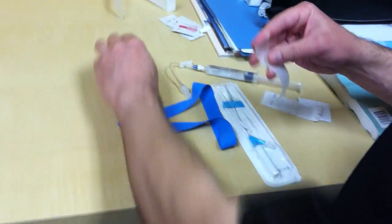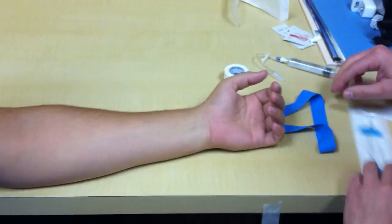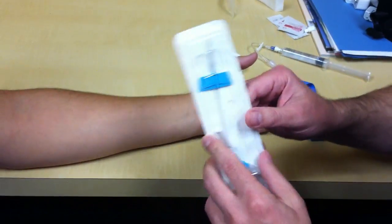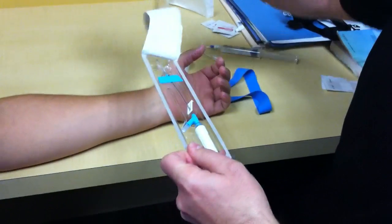Today we're going to show the students how to do an IV — not a needle injection, but an IV, intravenous line, otherwise known as a catheter.